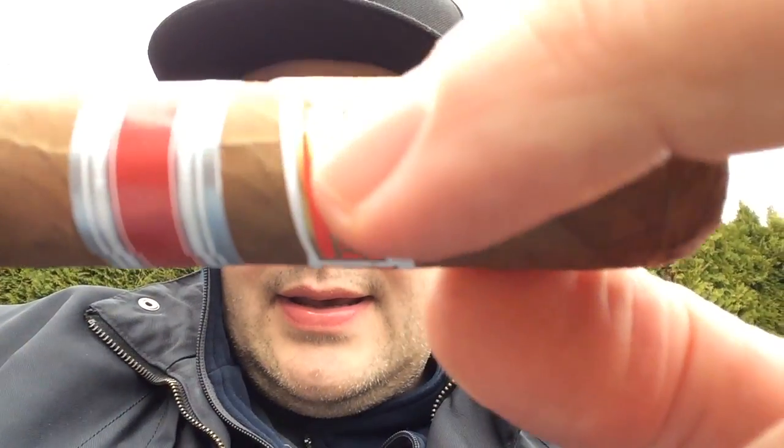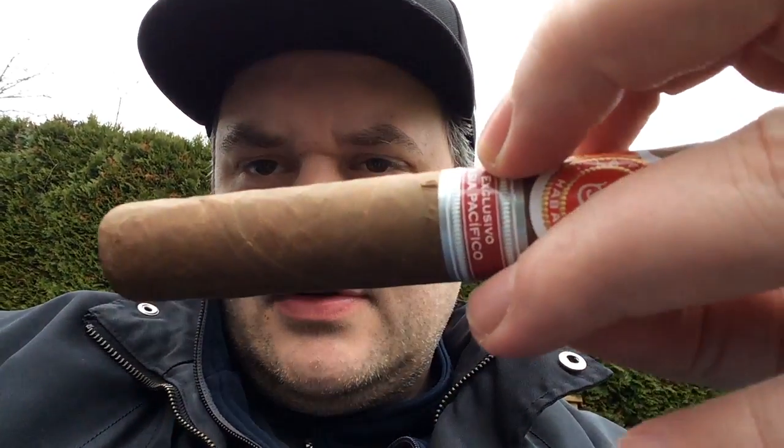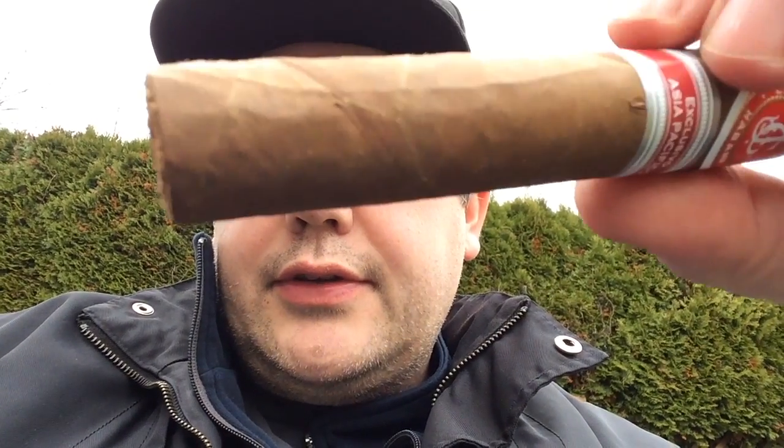Just before I light this, a couple of impressions right off the bat: really good-looking cigar. It's got some veins in it, pretty noticeable, but the construction seems quite nice — it's very firm, no soft spots. The pre-light aroma is unbelievable; a lot of honey coming through. Smells really good. The draw may be a tad loose — we'll see.